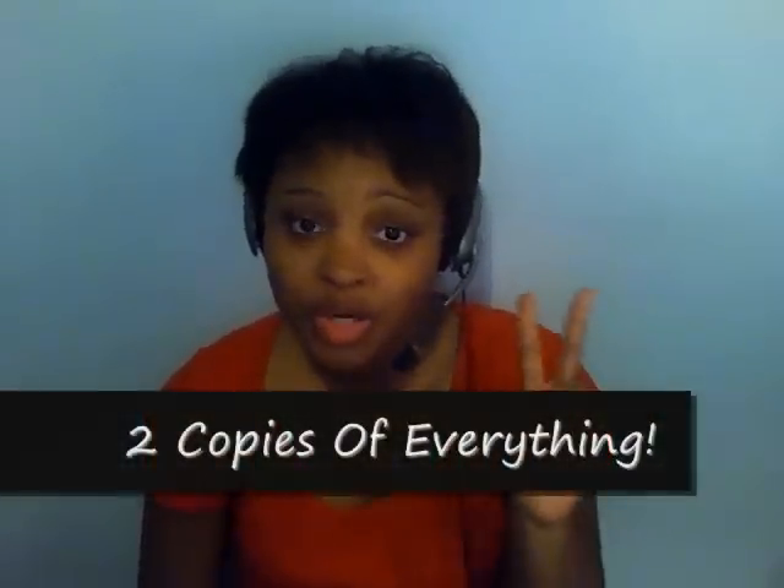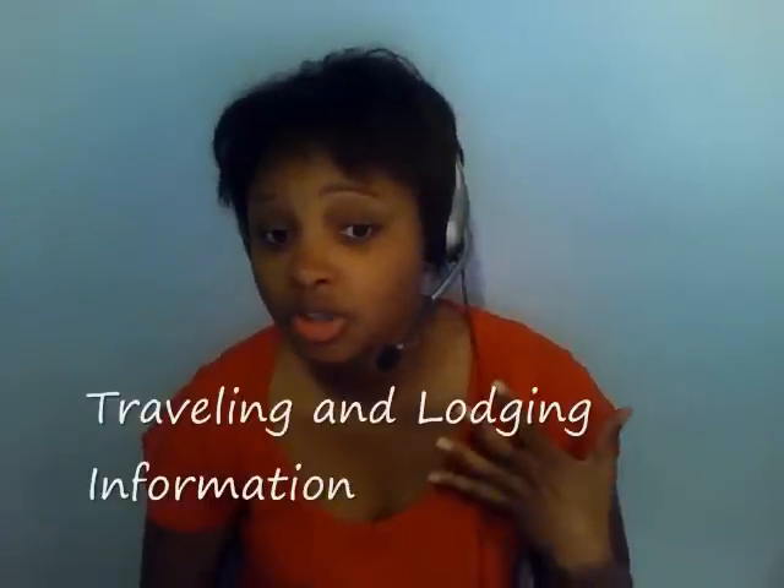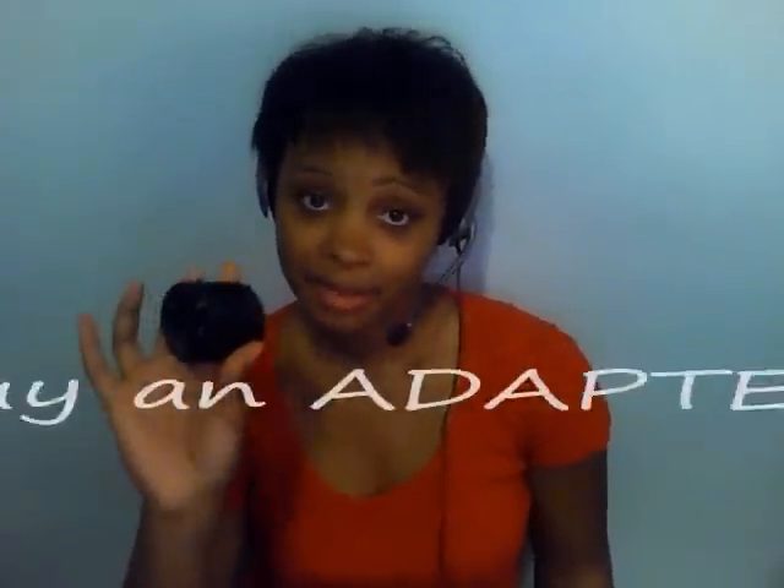One of the most important things you can do is make two copies of everything — passports, any type of IDs such as a state ID or international student ID, your flight information, hotels, or any travel information you may have. Leave one copy with your family and keep another copy for yourself.